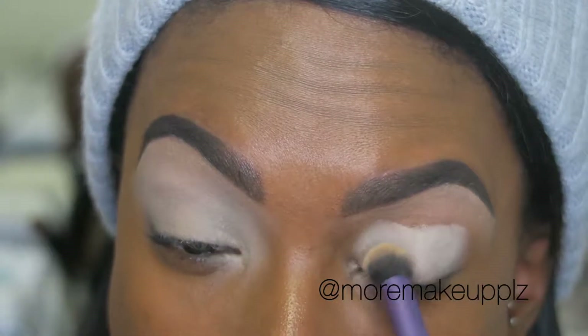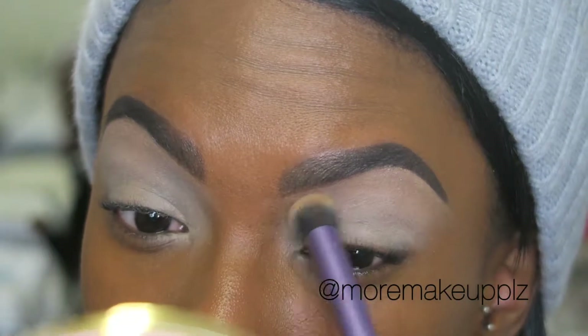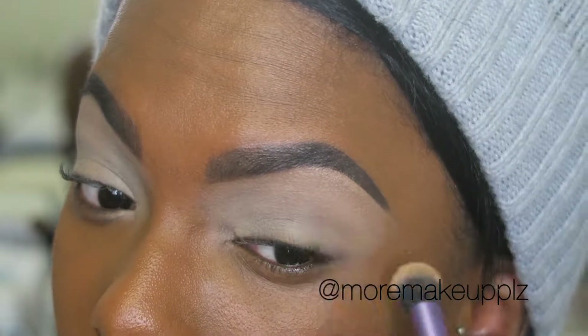I did some Valentine's Day makeup, let's just get into it. I'm starting by priming my eyelids with MAC's Soft Ochre Paint Pot and a buffing brush. This just helps the color pop and really last all day.